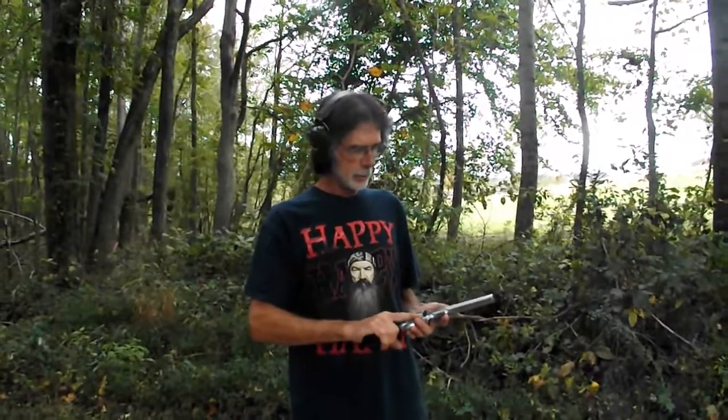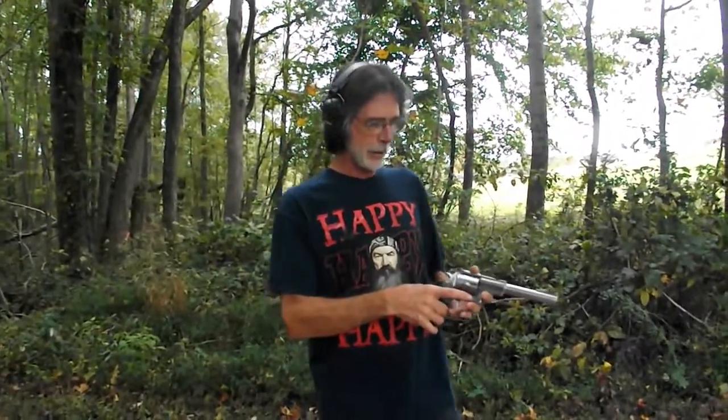Swift 9mm here. Today we're shooting the Ruger Super Red Hawk 44 Magnum on the refrigerator. I know it's been a while — we've been trying to get over here to get this video made. So let's see if the mini fridge can handle this one.